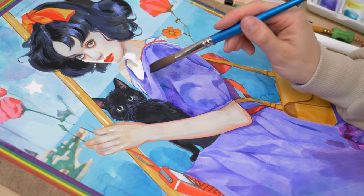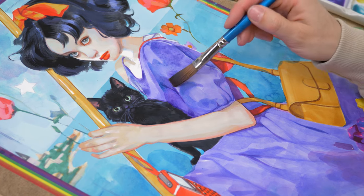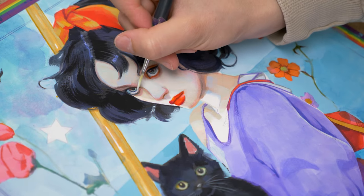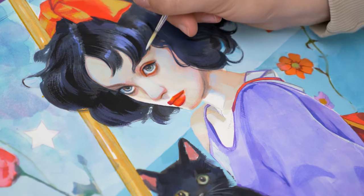However, we must accept that nothing remains the same over time, and the change of pigments is a natural occurrence. Therefore, in addition to alleviating the change of pigments, I scan all of my paintings in high resolution and can provide a fine art print as a replacement, in case anything happens to the original artwork.